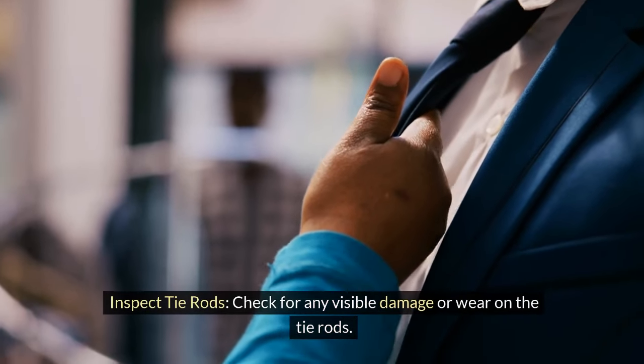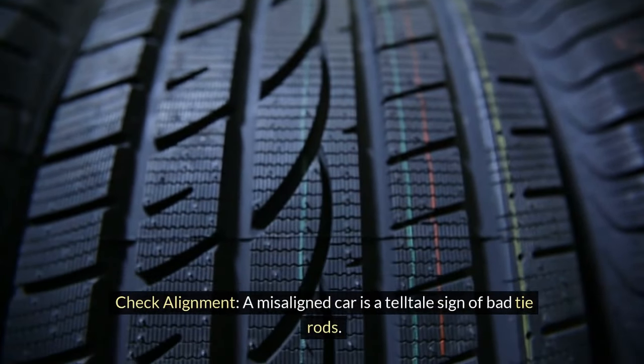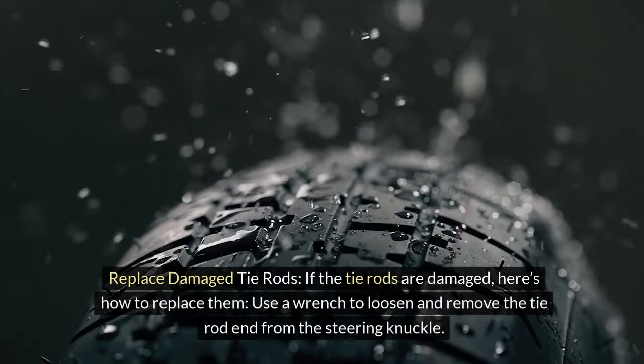Inspect the tie rods for any visible damage or wear. Check alignment — a misaligned car is a telltale sign of bad tie rods. Also look for uneven tire wear.